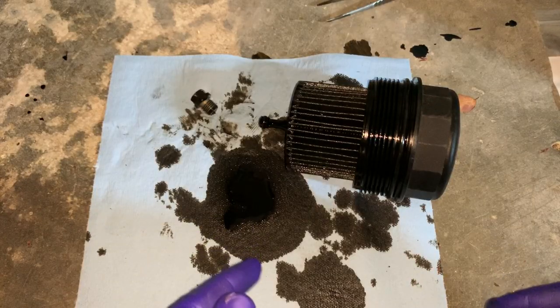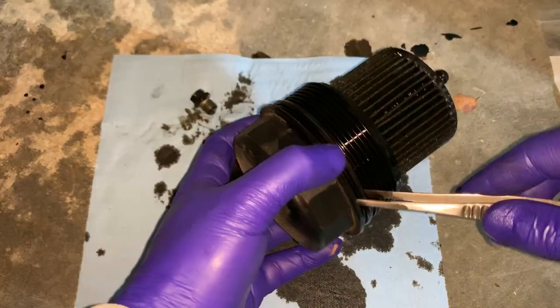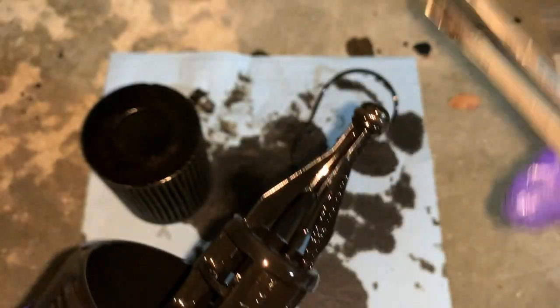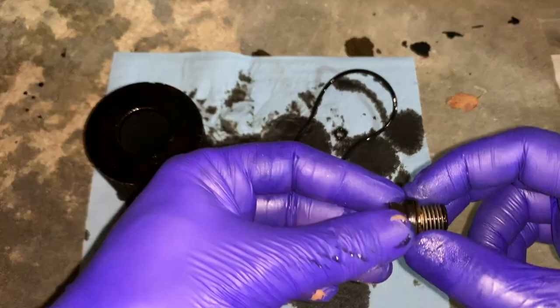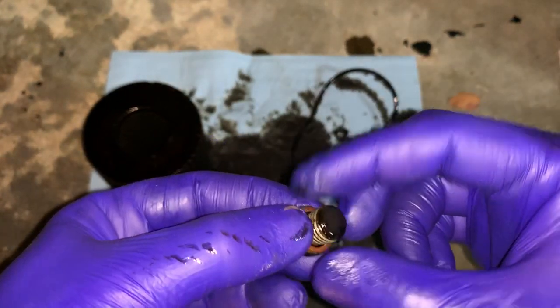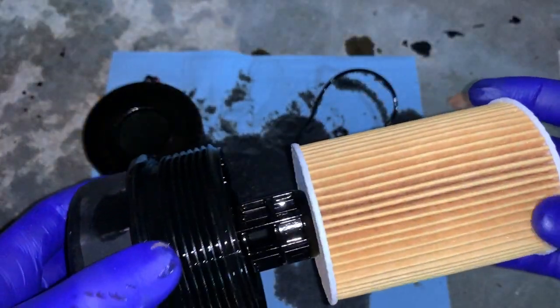Here we're going to do the disassembly and then the reassembly with the new filter and the two O-rings. Don't forget to change the washer. Here's the new one. Here we've got a new filter — either way is fine.